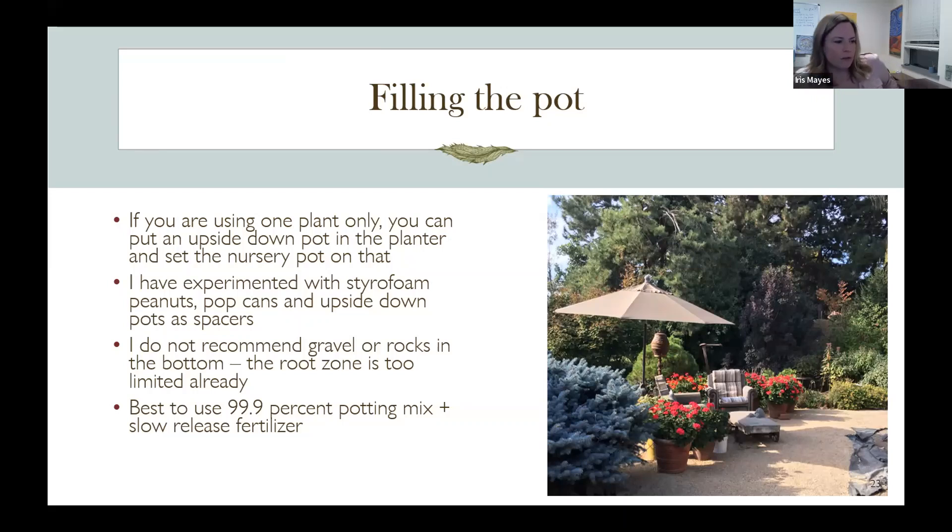There was a question about gravel or rocks in the bottom. I think it's okay and it does weight down the pot, but as long as you don't go too deep — the soil will fill in that pore space between the gravel. However, if you're trying to water from a tray on the bottom, gravel can prevent water from wicking back up. So there's a trade-off. I'd recommend 99.9% potting mix plus a slow release fertilizer for the other 0.1%.